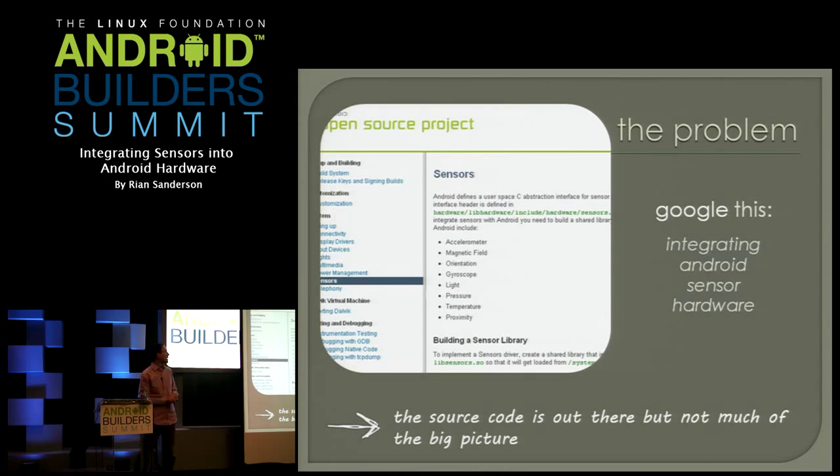Here's the problem — it's actually better than it was a couple of years ago. But if you Google this, the page that comes up basically points you towards the header file and says go implement it. You open up that header and it's a whole bunch of object-oriented-style C with function pointers, and at first glance you look at it and go, 'What the hell is this, how do I do that?' Like I said, the source code is there, but not much of the big picture.